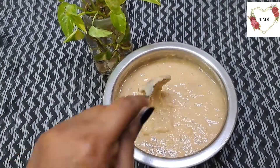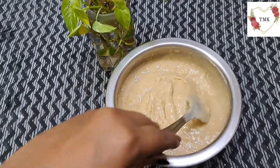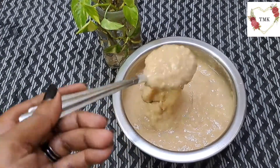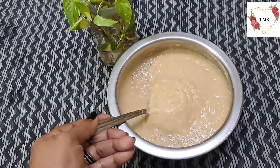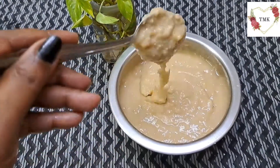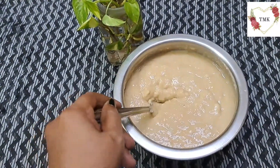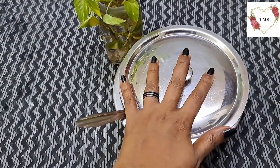I'm going to rest this for at least 10 minutes and cover it. To recap: I added smashed bananas, sugar, then wheat flour, and about half a glass of water. The mixture has come together nicely. After 10 minutes I'm going to fry this.